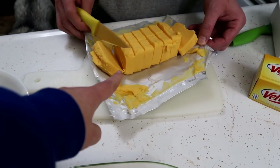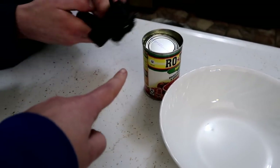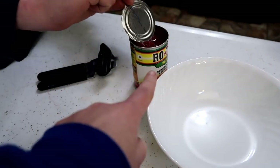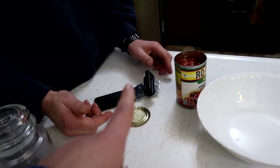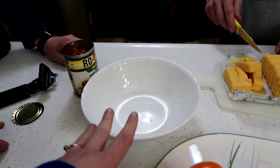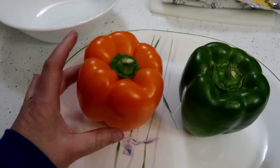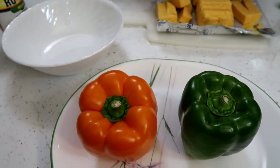We're gonna take the Velveeta cheese, we're gonna cut it up into cubes, and we're gonna put it in a microwave-safe bowl. Then we're gonna take the Rotel and pour that on top of the cheese. We're gonna stick all that in the microwave. And we're gonna take both of these bell peppers and cut the tops off of them and make them into bowls.